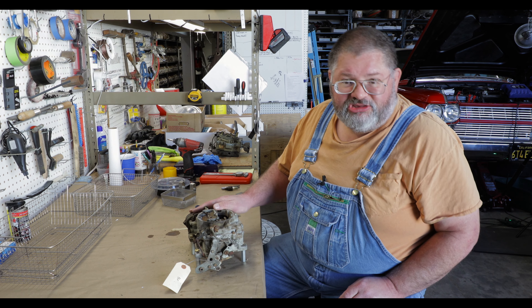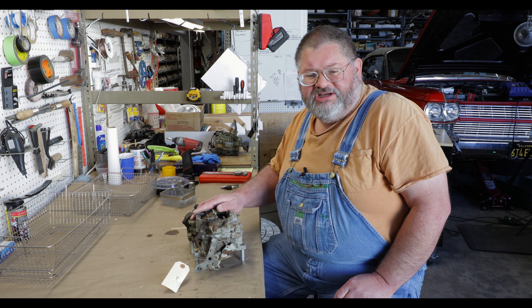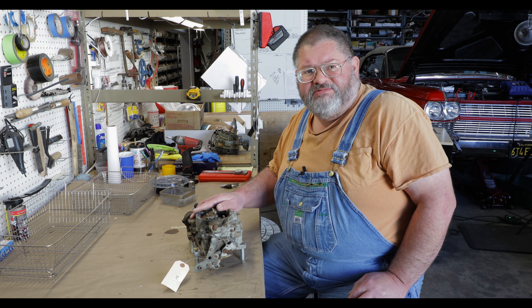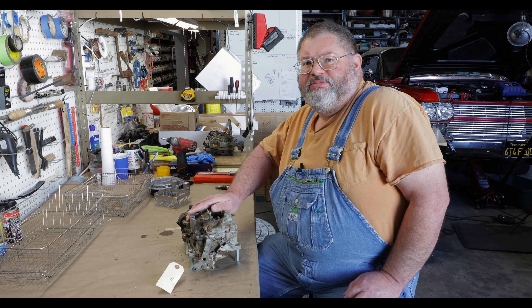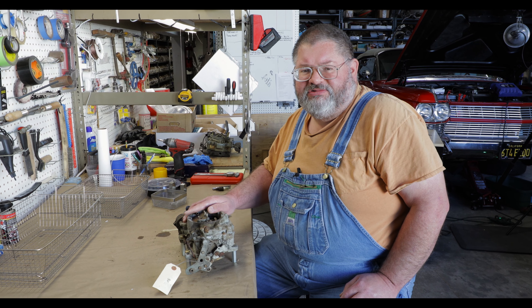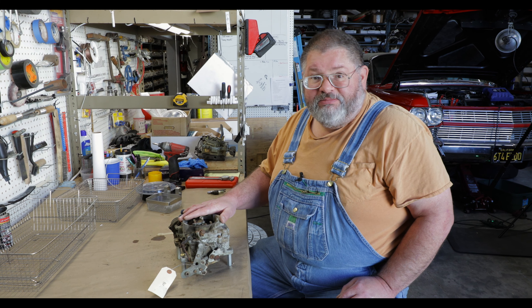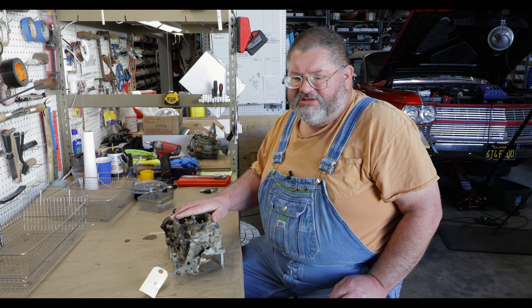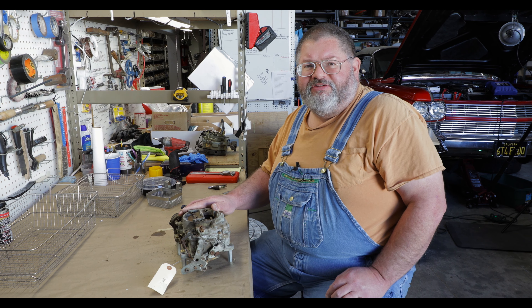Now this one here is kind of in bad shape — we're going to use it for an example to show you guys how to tear one down. I've got another one that's been taken down, been run through the parts washer, and everything's nice and clean. There are a few worn parts in it, which is good so I can show you guys what to look for. This one is in pretty poor shape but we're going to take it apart so you can see how it comes apart and see if there are parts we can salvage for the shelf.